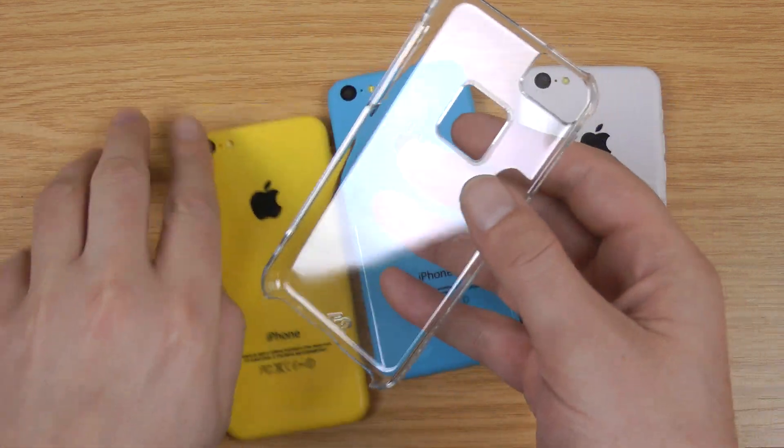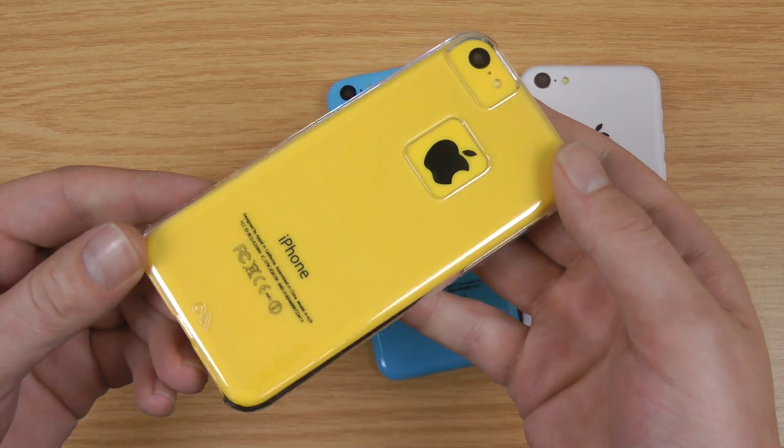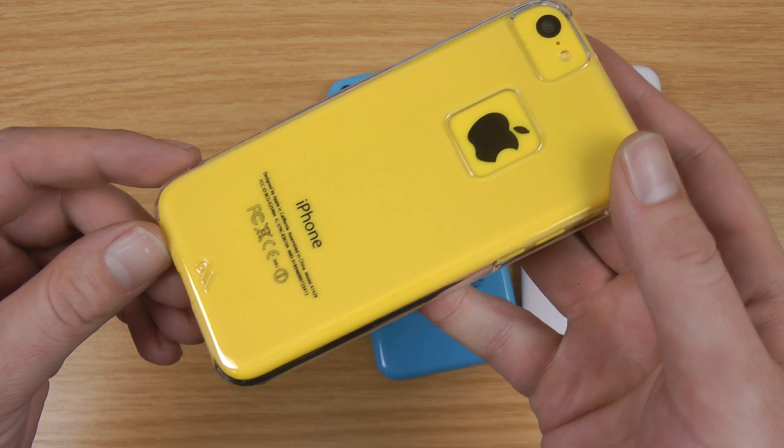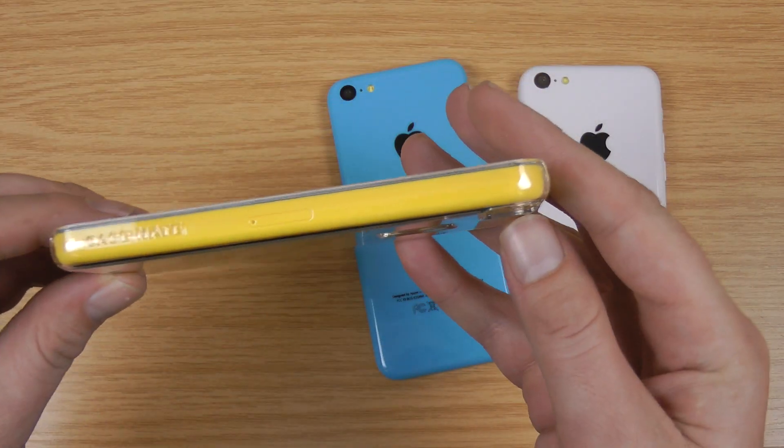So what I'll do — if I just pop one of the phones in. With the Clear back you do get a full view of what the phone looks like. For some reason they've still left that cut out there, so I can't see any reason why that couldn't be covered over, but it doesn't really take anything away from the protection of the case.